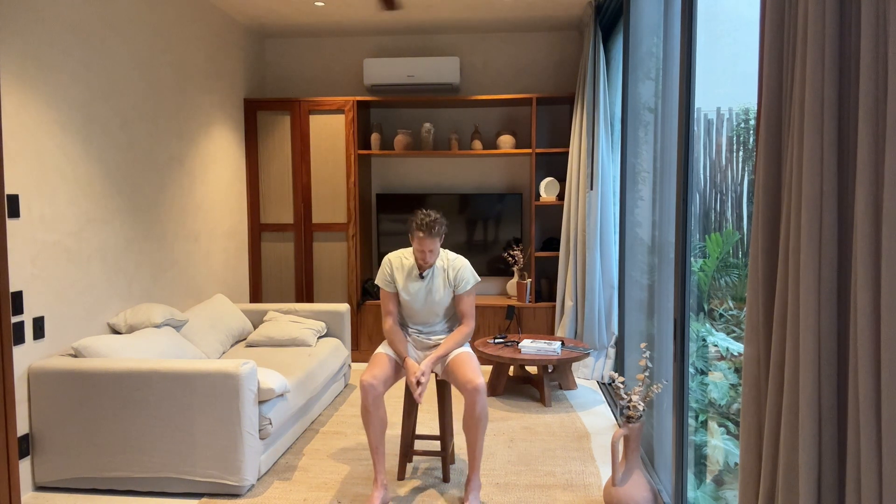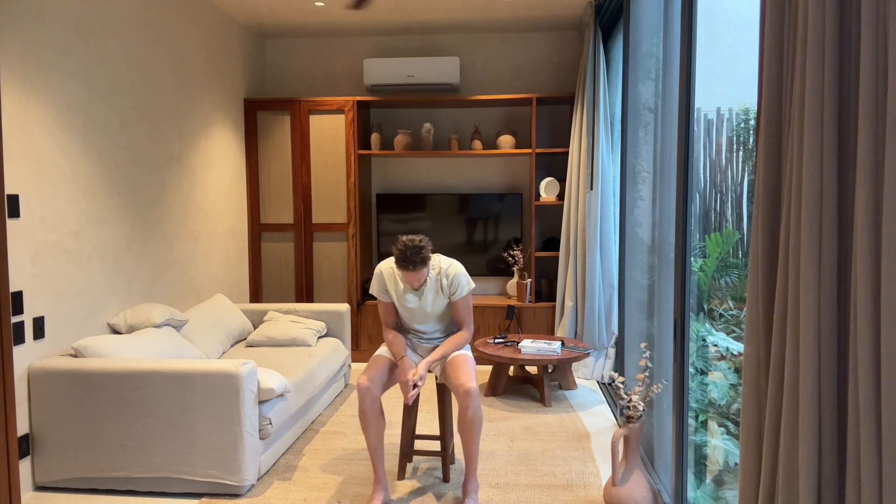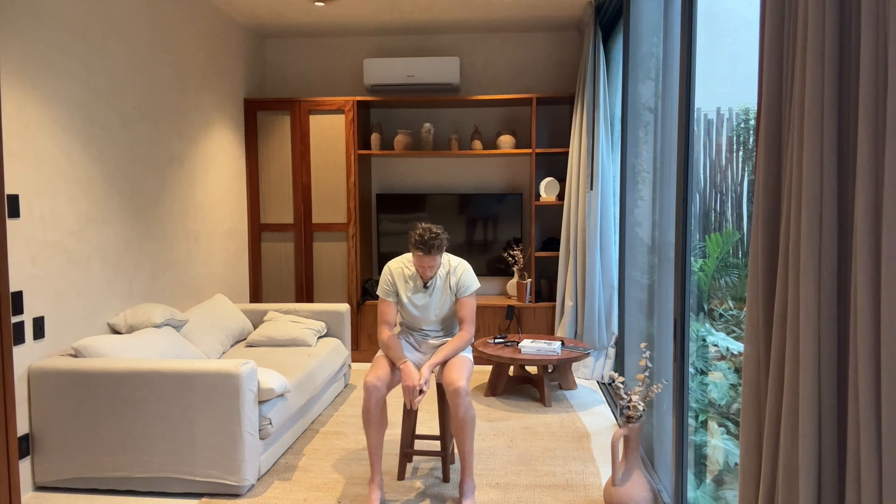Good morning. Welcome to day three of our daily flow series. No better way to start a day than letting go of the posture I'm trying to build, of how I'm trying to hold myself up. I take an exhale, relax, let go.